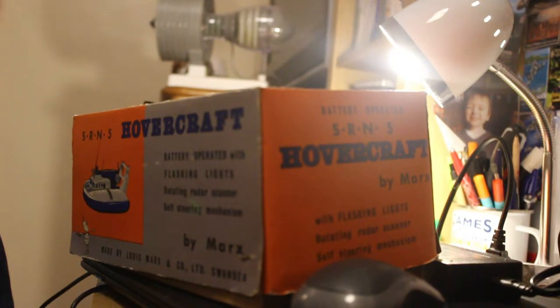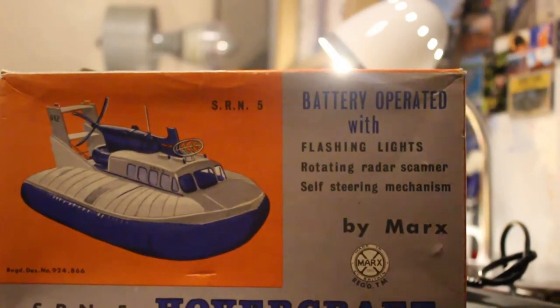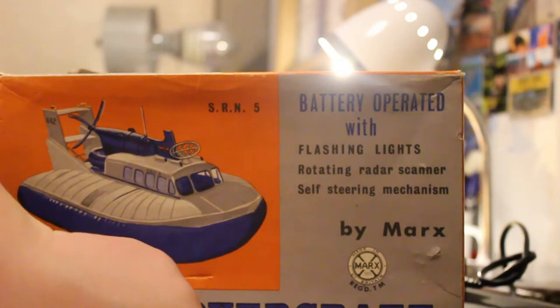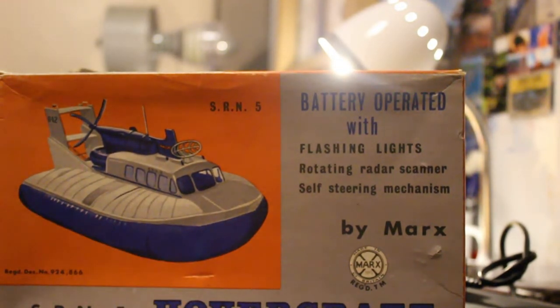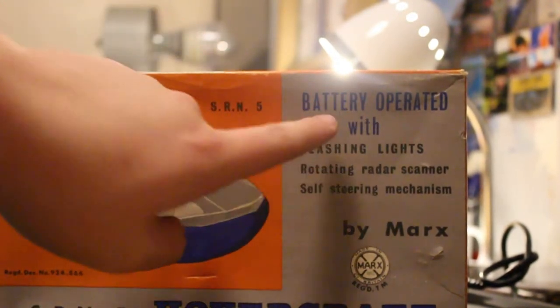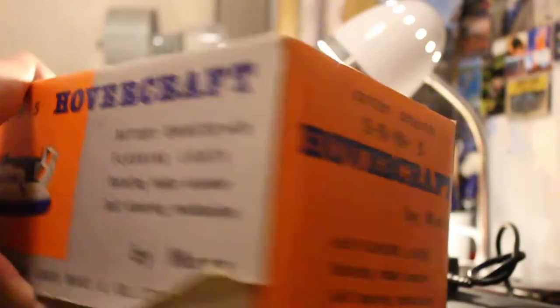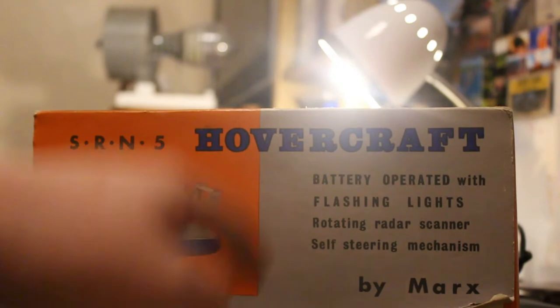We've got the box here with our hovercraft. This is made by a company called Marx — M-A-R-X — Marx Toys, made in Great Britain. This is the SRN-5 hovercraft. It says at the bottom: 'batch up with flashing lights, rotating radar scanner, self-steering mechanism.' Very nice. Made by Louis Marx, Swansea.